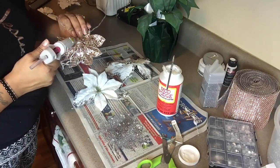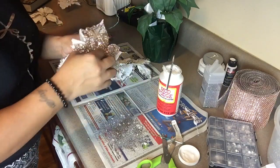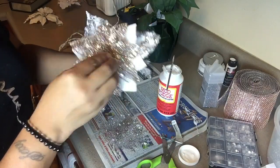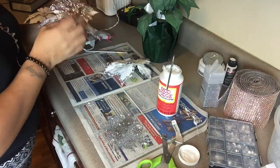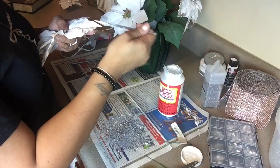Now it's time to glue down the poinsettias. I'm going to use hot glue and press it right down in the center of the poinsettias that have the crushed glass on them — only on those. In my case that's three, because I have a total of six poinsettia flowers.